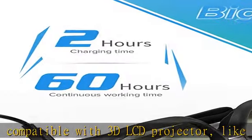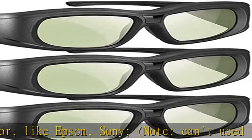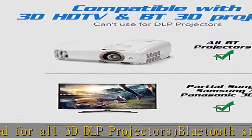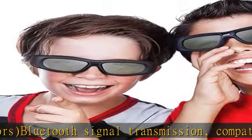Compatible with Sony, Panasonic, Samsung, and Sharp 3D Active TVs. Super high refresh rate, high contrast, and brightness, providing a vivid 1080p Full HD 3D viewing experience. Built-in rechargeable battery for added convenience.